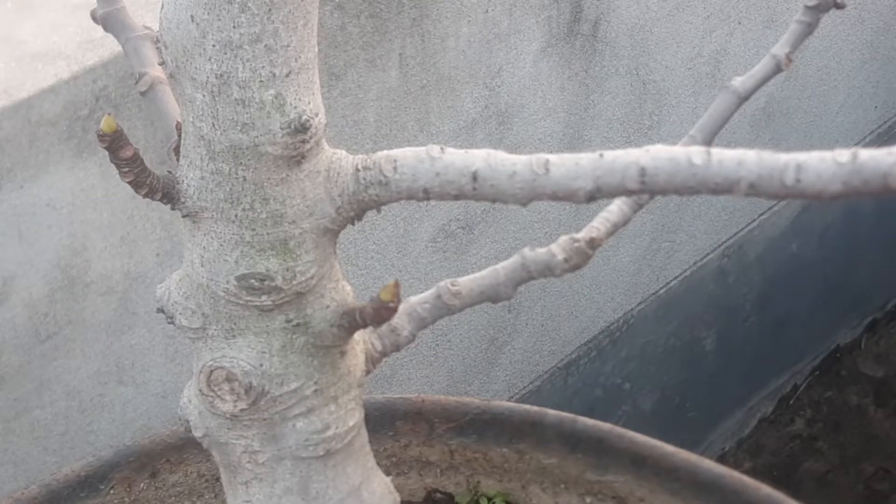Assalamualaikum, this is the video. I will show you how the Missouri River is located.